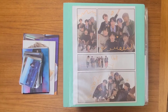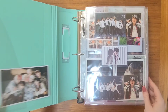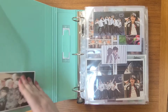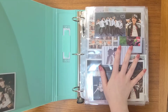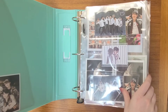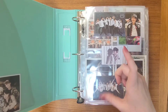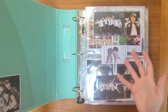Let's move on to the big boy. This binder is already super full — chock full. I literally just set this binder up and it's already full, so I think I might have to get another one for standard sized photo cards, and then keep this one for big inclusions.